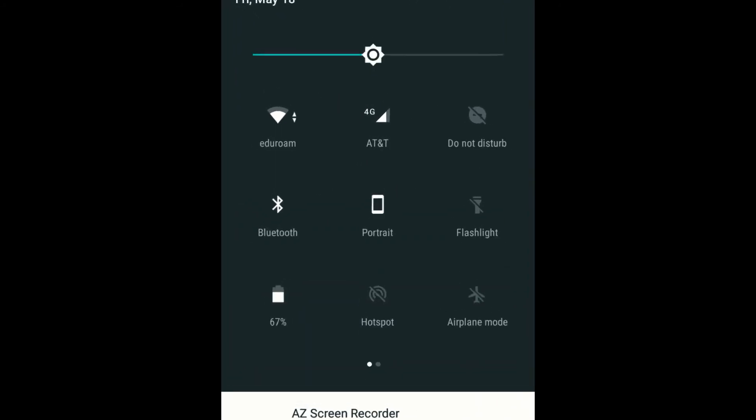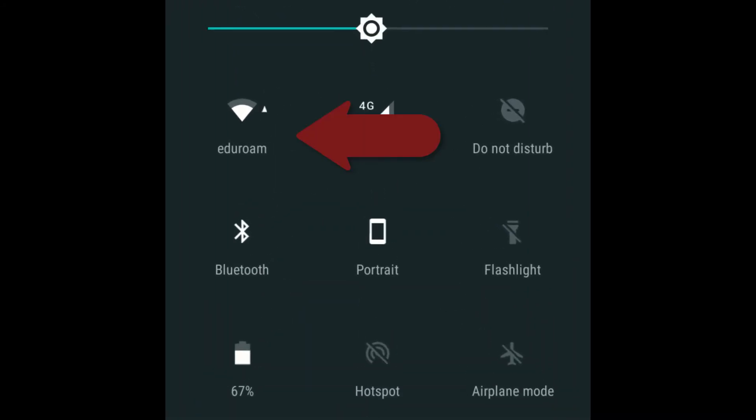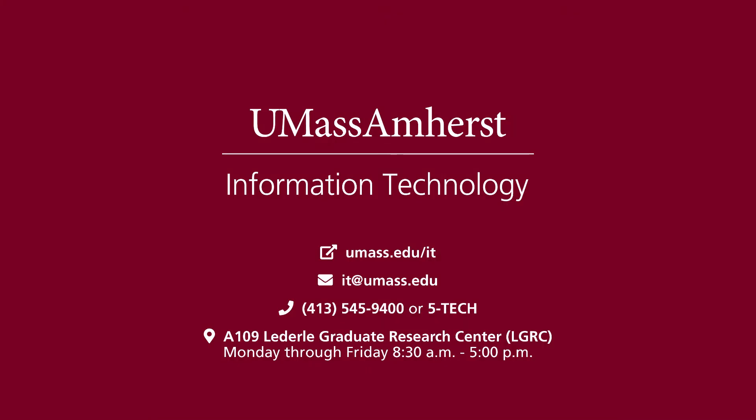The wireless icon will now display a connection to eduroam. If you require additional assistance, please contact the IT Help Center at it@umass.edu or call 413-545-9400. You can also visit the Help Center at the Lederle Graduate Research Center at A109. The Center is open from 8:30 a.m. to 5 p.m., Monday through Friday.